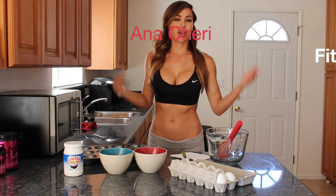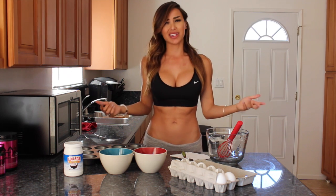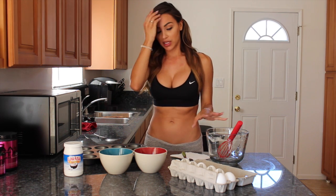Hi everyone, I'm Anna Shree and welcome back to my YouTube page. Today I'm going to be showing you how to make egg muffins. They're high in protein, an easy snack to take along with you, really good when you reheat them, and really easy to make. I'm just going to go through everything you need and then we'll start making them.